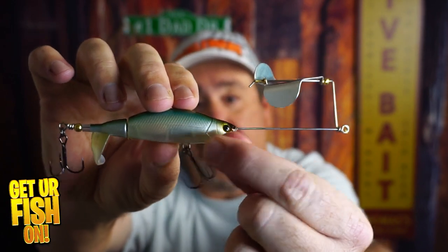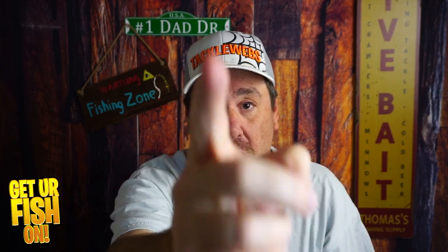What do you think? Are you going to get one? Let me pull some grass off there. You going to go out and buy one? Comment below and tell me what you think. And remember, take your kid fishing, get your fish on. Talk to you all soon. Cheers.